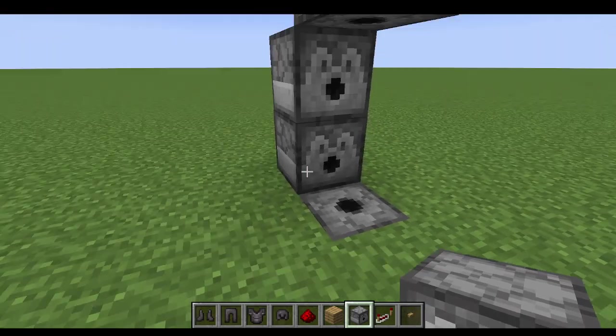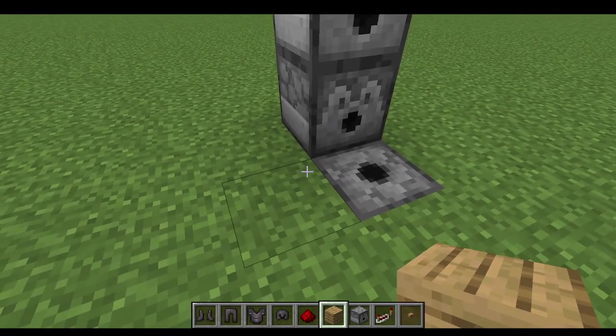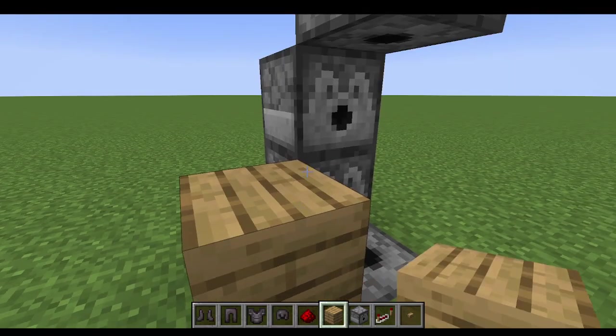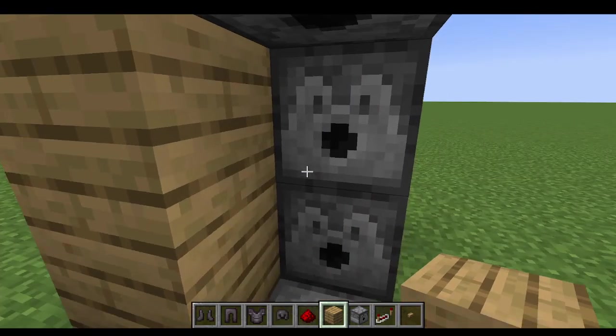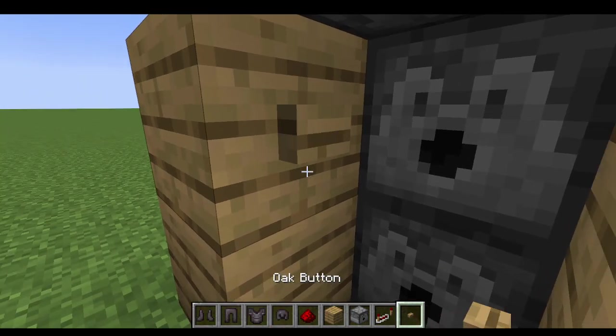And then we will have our armor beginning, and then to make it actually work, place two blocks right here and then a button.